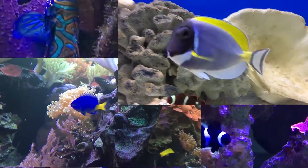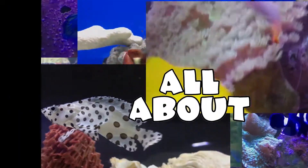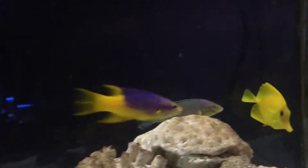What's up everybody, we got a brand new episode. Hope everybody had a Merry Christmas. Today we're gonna learn about the Melanaris Wrasse, also called the Hovens Wrasse or the Wardley Wrasse.